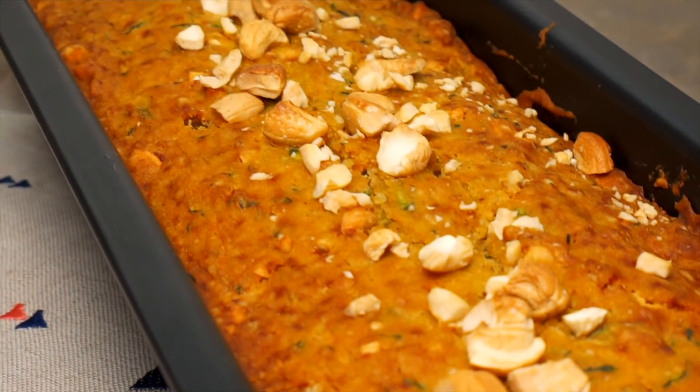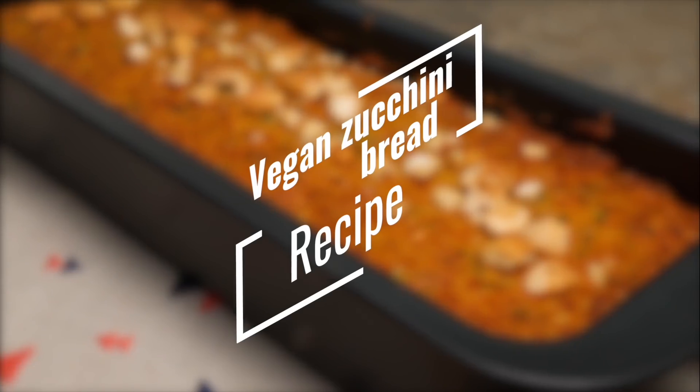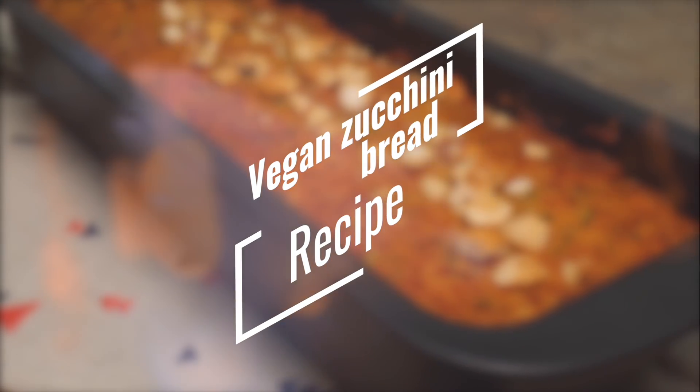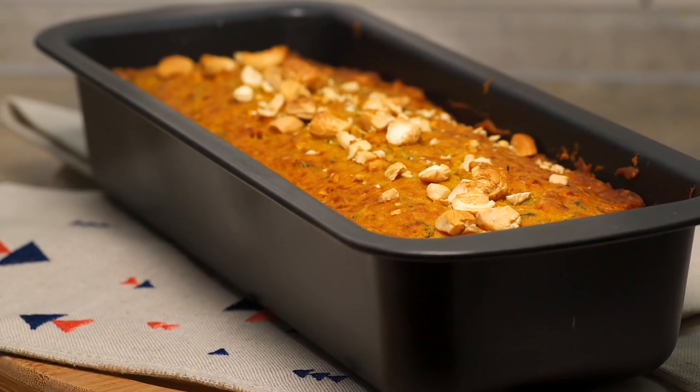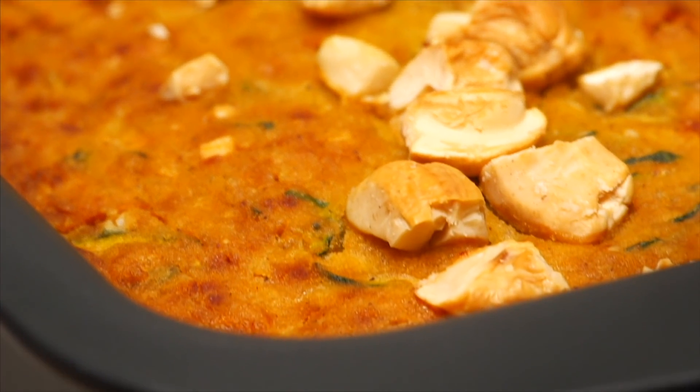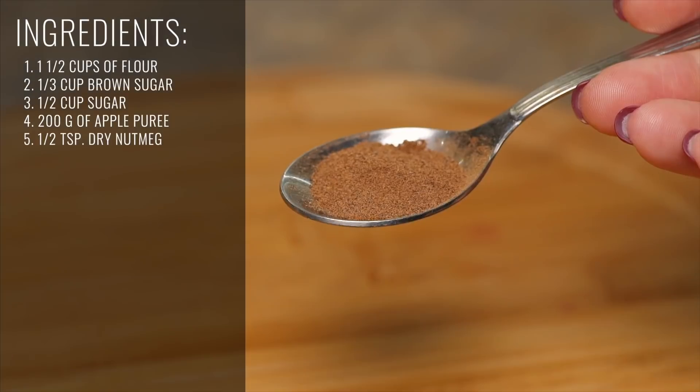If you have a love for baked goods, then vegan zucchini bread is a good option. Our zucchini bread recipe is easy, fast and can be prepared in 10 minutes. Can you already smell the aroma of fresh baked bread?